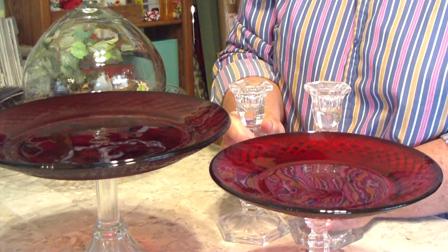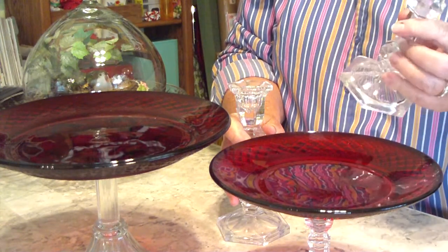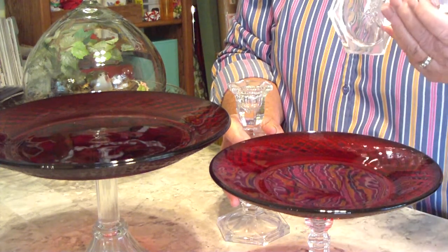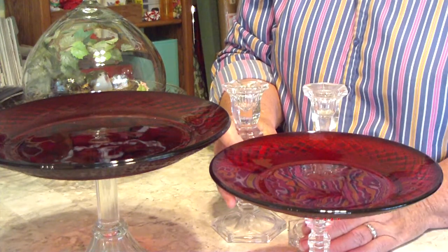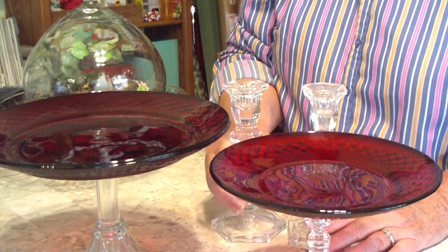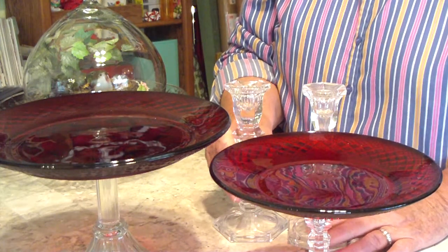Those are a couple of things I look for and always try to pick up at thrift shops. You can normally get candlesticks for one or two dollars a set, and you can almost always find matching ones. Plates can be found for 65 cents or a dollar. None of those need to be too elaborate unless you find something you really love. So those are some of the things you can do with these.